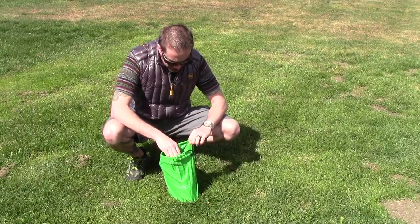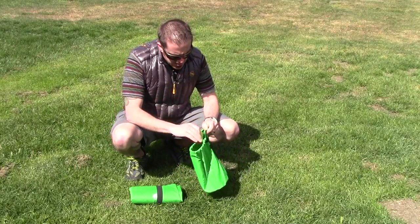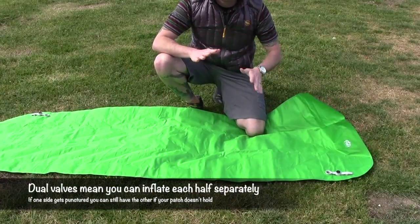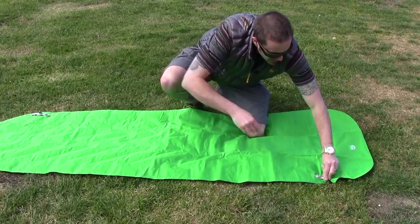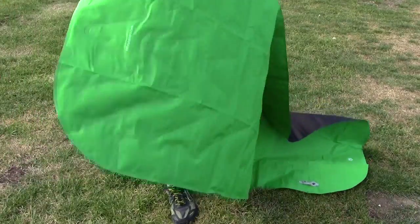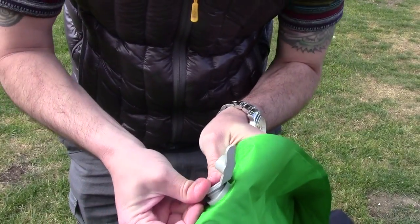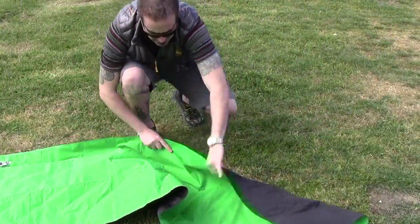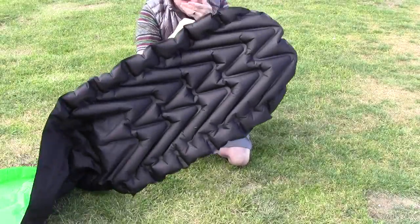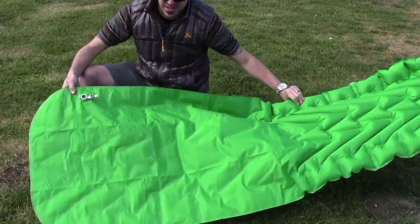First things first, we're going to get this thing out of its stuff sack. One thing I do want to point out is that it also comes with a little patch kit, which is key. This sleeping pad has two valves, one on either end. I'm going to close off the first part of the valve on both sides — it's a dual valve setup. You close it and then you can micro-adjust from there. You can see how one side inflates completely while the other side stays flat — that's pretty cool.